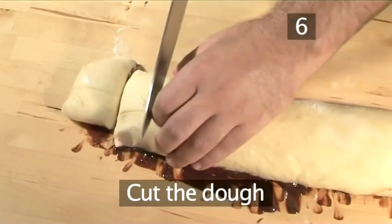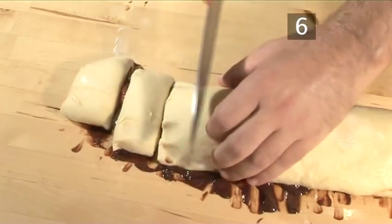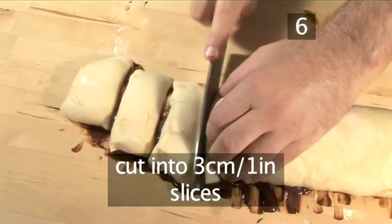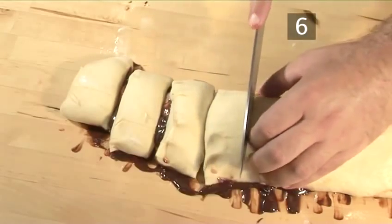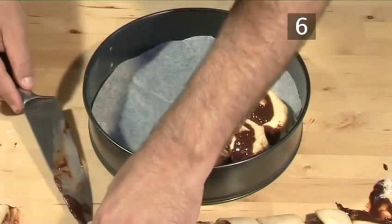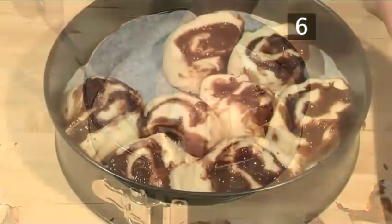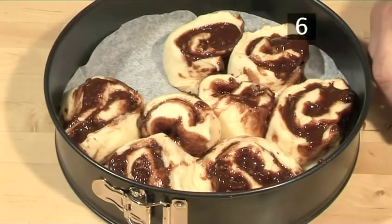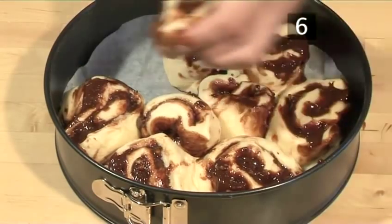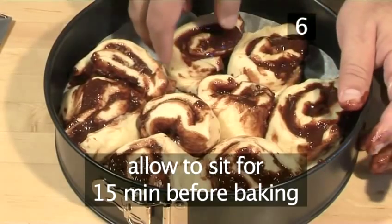Step 6. Cut the dough. Using your large knife, cut the dough into chunky slices about 3 centimetres wide, and place them into a springform tin. The slices will transform into a cake, but allow it to sit for 15 minutes before baking.